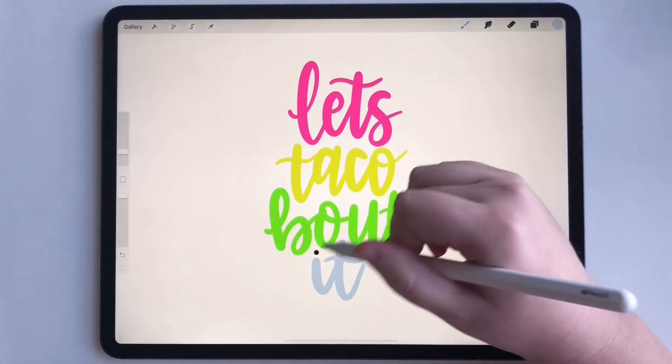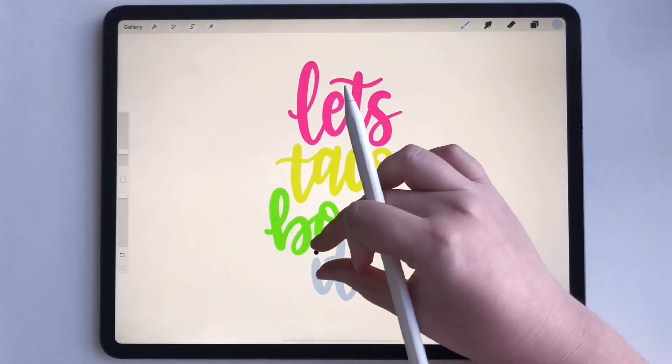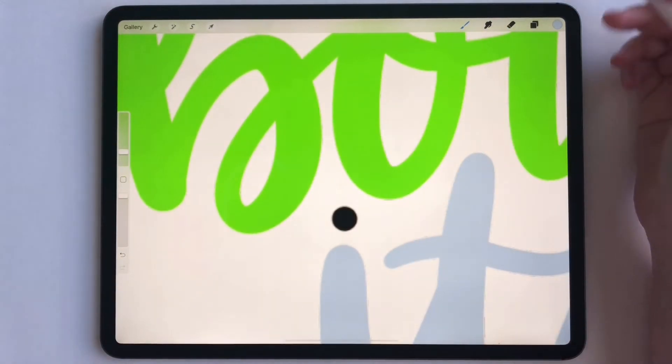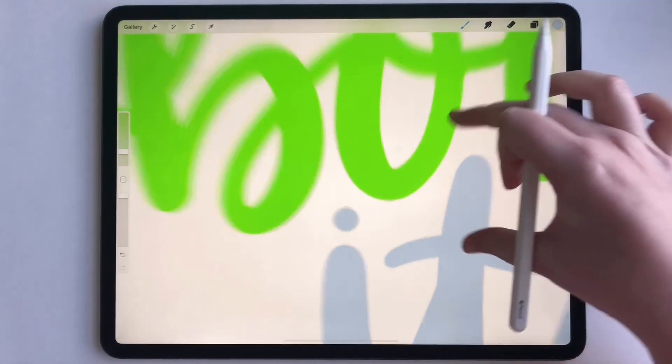In this instance it didn't get the dot of the i because that's a separate object. So if we zoom in right here and drag this over here, it fills it just like that.